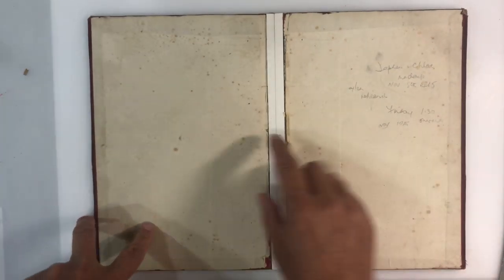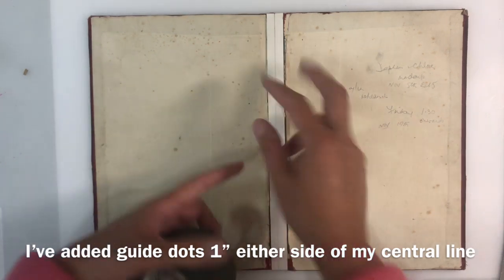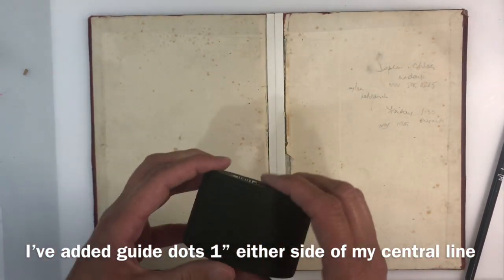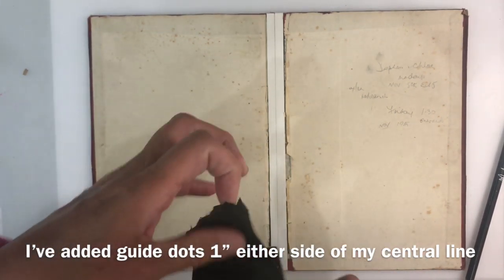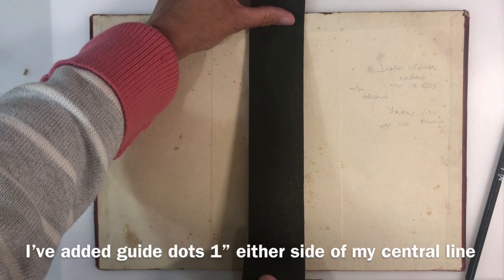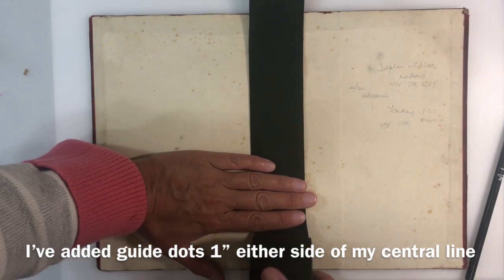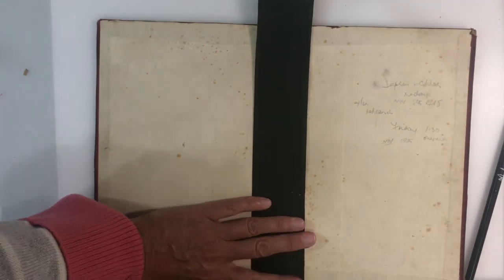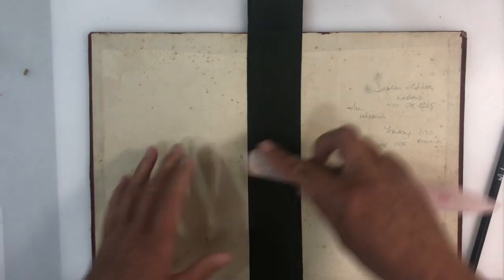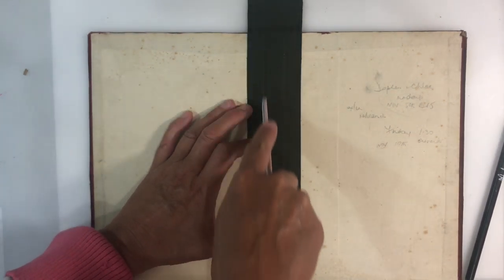I'm the type of person who'll be bugged if this isn't completely central, so I've drawn a line in the centre of the chipboard piece. My cloth measures two inches, so it should be completely central when placed on the spine. I'm doing the inside first, trying to get it as near perfect as possible, then using a bone folder to make sure I get into the creases so my book will fold nicely.